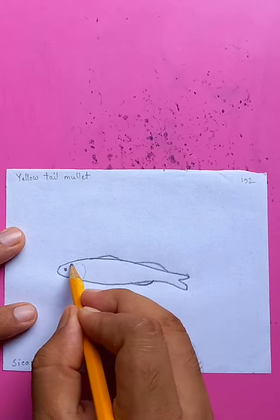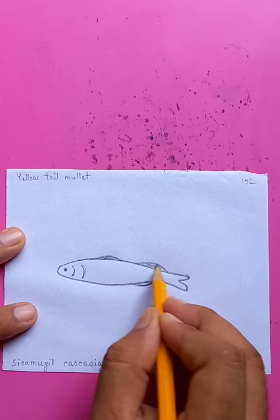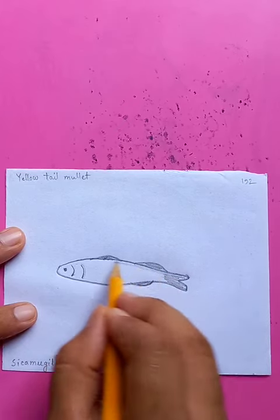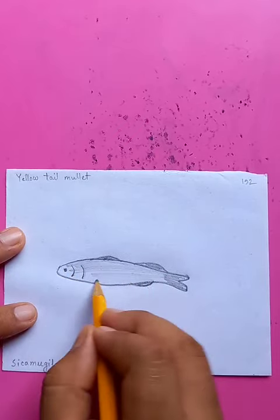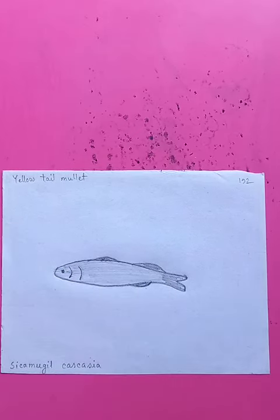Adding the eye and doing the details — fins a little bit darker, very small, so that detail is only the darker appearance. Putting uniform shapes for the whole body. Have a good day.